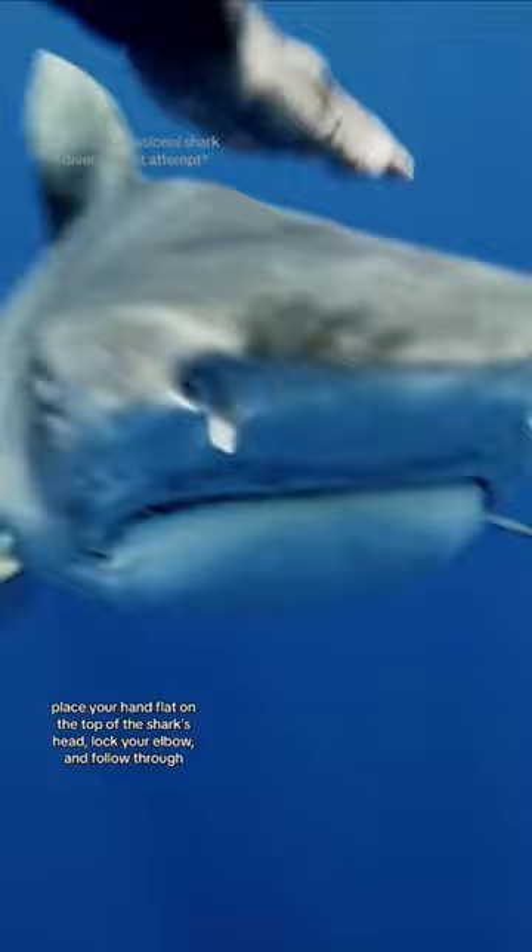Instead, place your hand flat on the top of the shark's head, lock your elbow, and follow through. With smaller shark species, I would recommend using your fins if you can, but if you need to use your hand, this is the best way to do it.